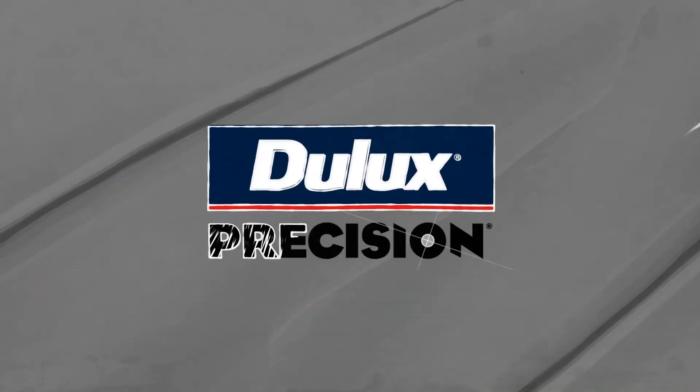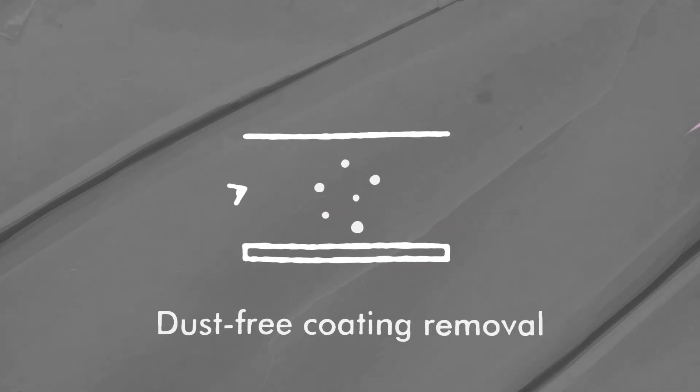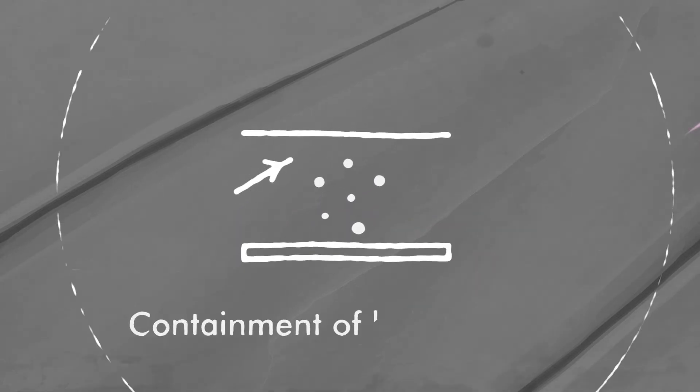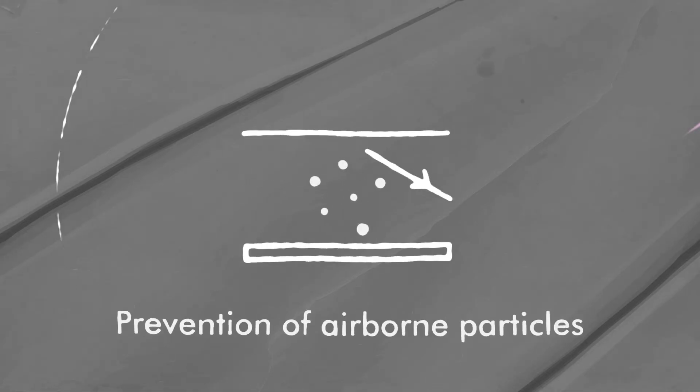Remove coatings safely with the Dulux Precision Coatings Remover Range. It allows a dust-free coating removal system and full containment of lead particles. This means it's safer for the applicator and the environment.